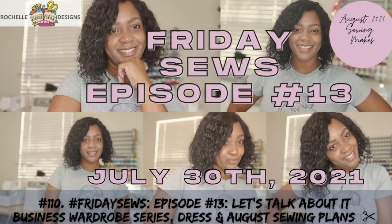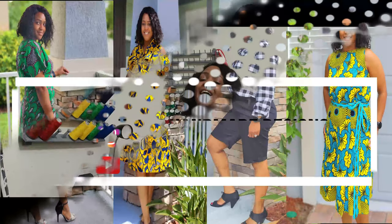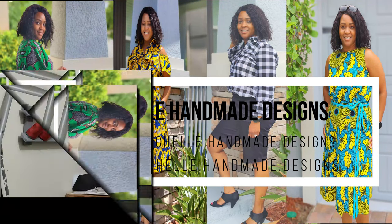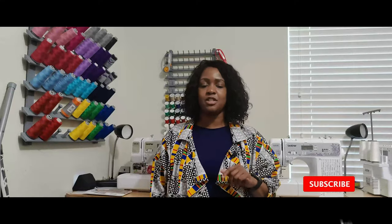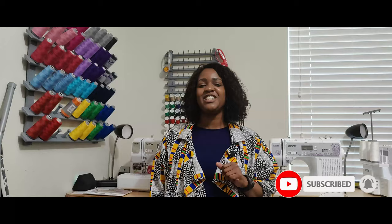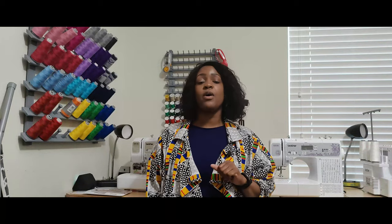Hey everyone, welcome back to the channel. My name is Rochelle from Rochelle Handmade Designs and in this video we are doing another episode of Friday Sews. So before we get started, go ahead and hit that like button and the subscribe button and also turn on the notification bell so you are notified every time I upload an amazing video. So without further ado, let's go ahead and get right on into this video.